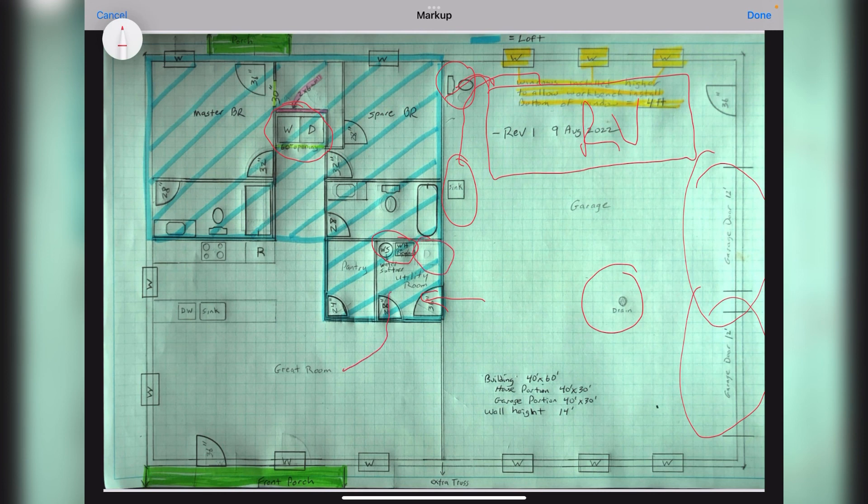Coming into the great room — the only change here was we swapped places between the door and the window, to give us more uninterrupted room in the living room area. We moved the porch down to the end of the building, and now it's centered over the door and window combination.